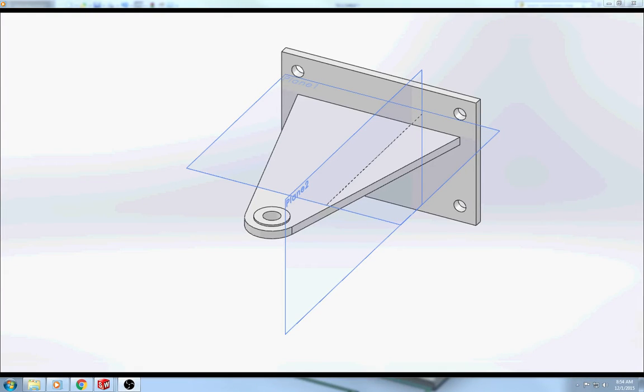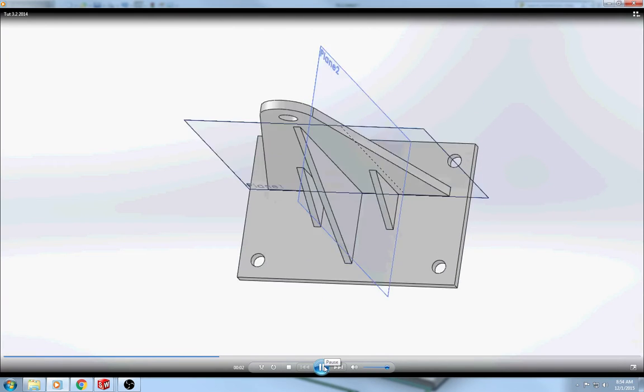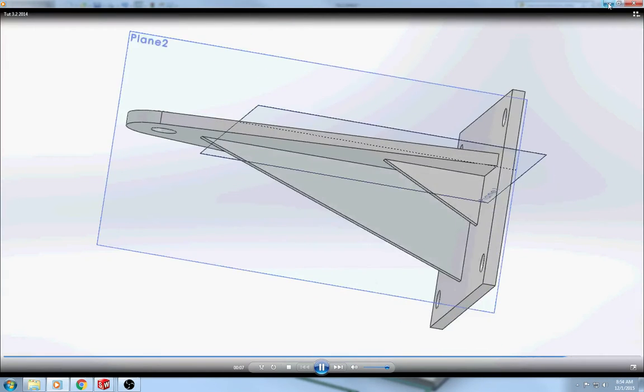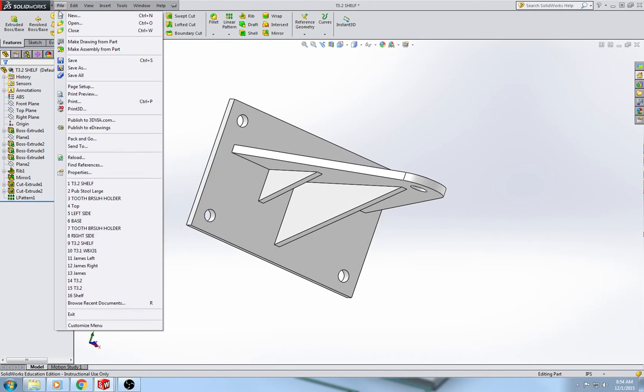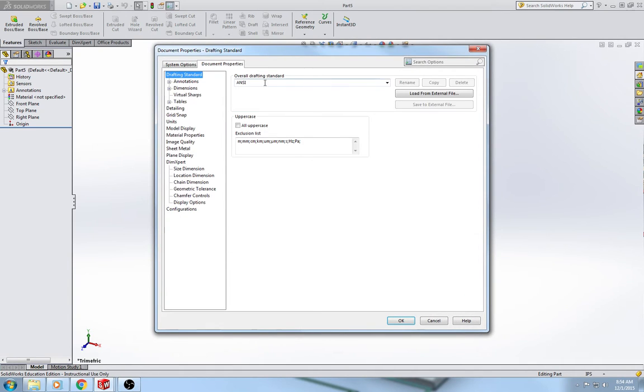Hello everyone, this is the video walkthrough for Tutorial 3.2 Part Modeling Tutorial Bracket. In Tutorial 3.2 we are going to make a bracket, it's going to be made out of ABS. This is a short animation of what we're going to be making, and it's going to use a lot of different tools that you guys haven't used yet. Let's get started: file, new part, and you want to make sure you're in inches, pounds and seconds, and always in ANSI.